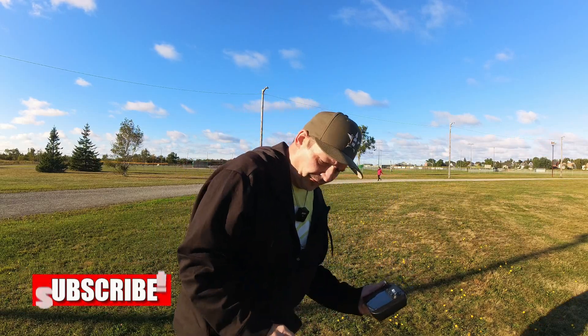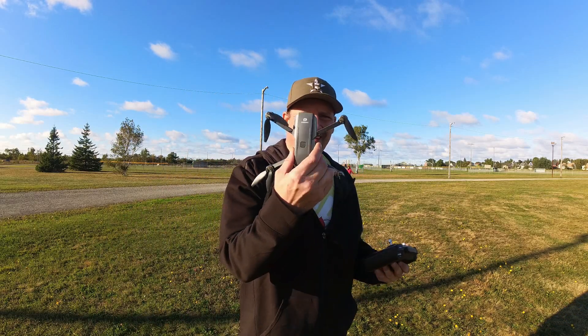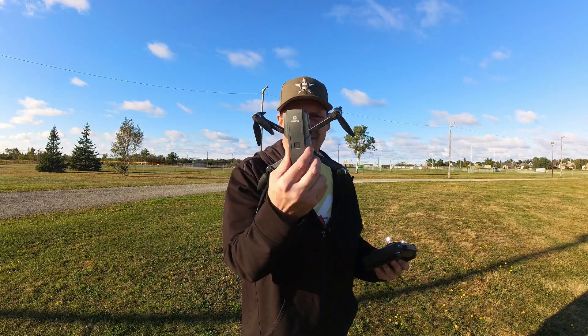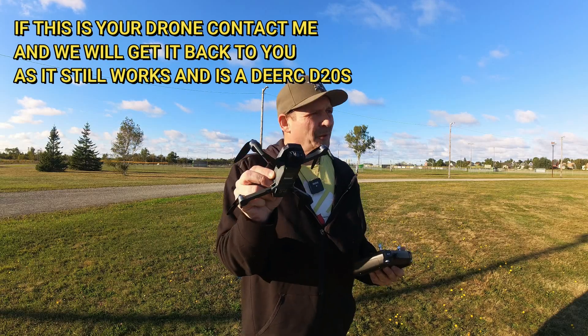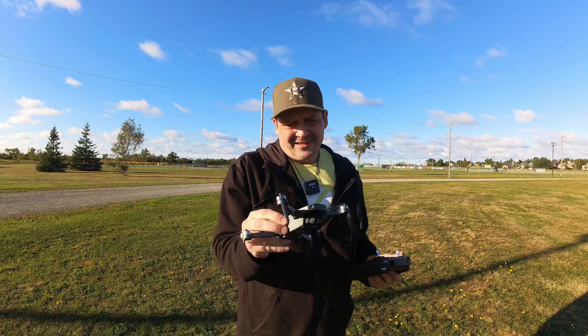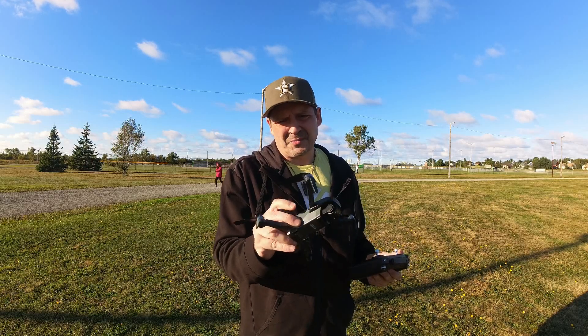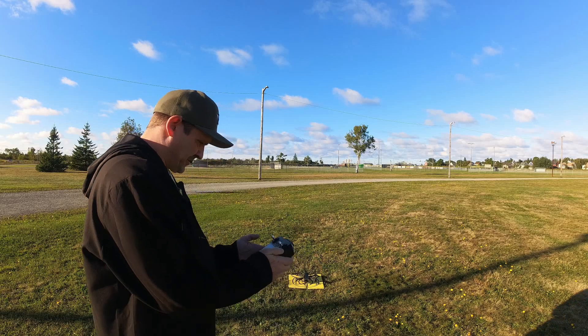Before we start, Laura was walking around the track and she found a little DRC guys battery. Let's see if we can find the owner and get this drone back to them. It looks like it's fairly new — it's missing one prop, that's it. So that being said, let's get this bad boy up in the air.